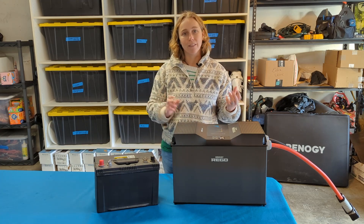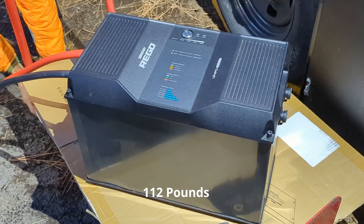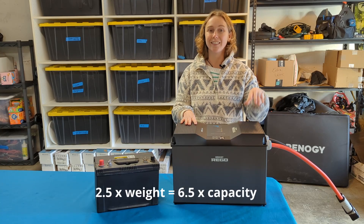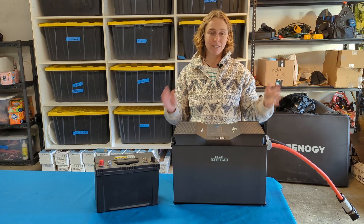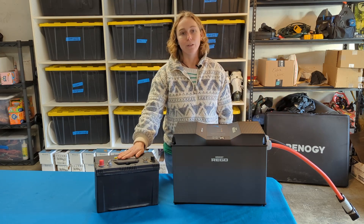The other thing that we can talk about side-by-side is the weight. This lead acid battery weighed 46.2 pounds, and this battery weighs 112. Two and a half times more weight gives us six and a half times more amp hours — that's a great deal. It's a no-brainer for us, and we'll never have to stop and recharge like we do with this guy.